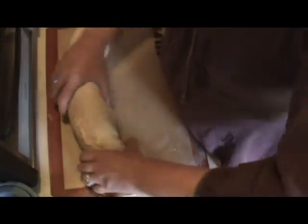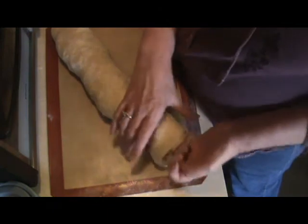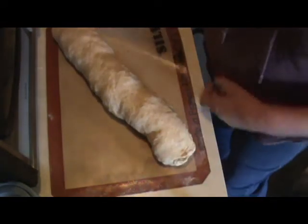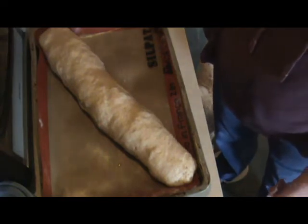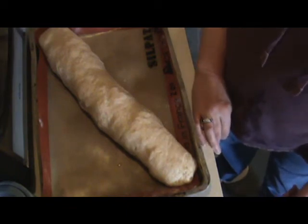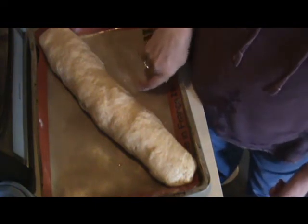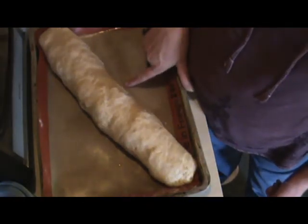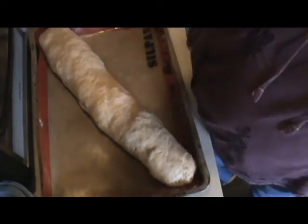I'm going to roll this over so it's seam-side down. Since it's so long I'll place it catty-corner on the pan, push the end in a bit, and shape it up. Let it rise for about 20 to 30 minutes. After resting about 30 minutes, I'll put some water on top to help make it crispier, then bake at 375°F for about 30 to 40 minutes. If you don't have a silpat, use parchment paper or sprinkle cornmeal on the pan to keep it from sticking.